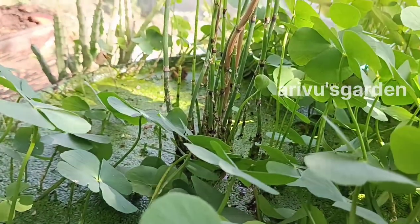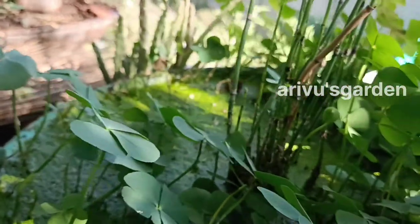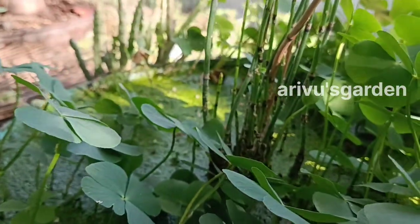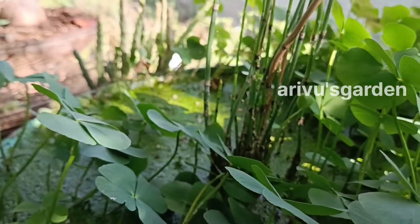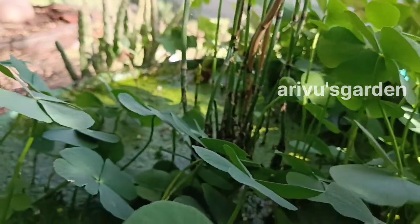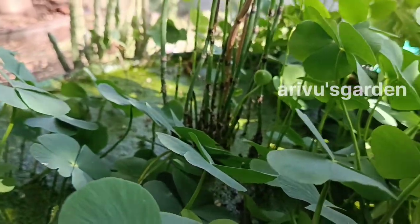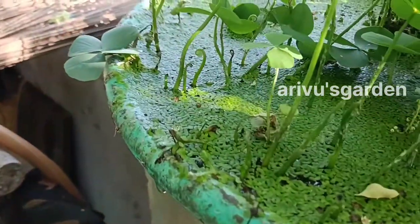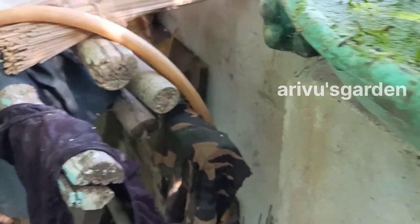The Clover Fone is a lucky plant for me. This is a small plant. The Clover Fone is a large plant — this is the Clover Fone.